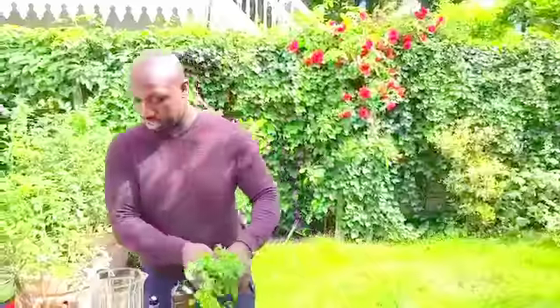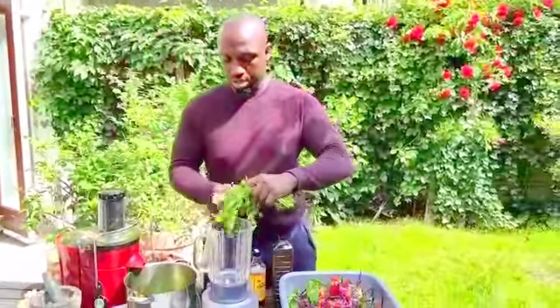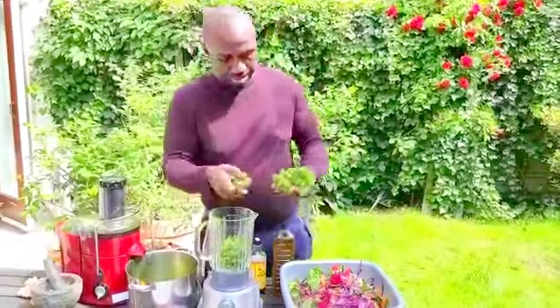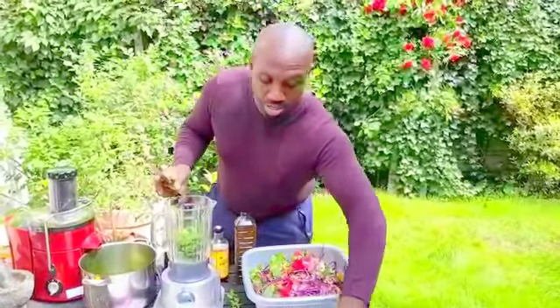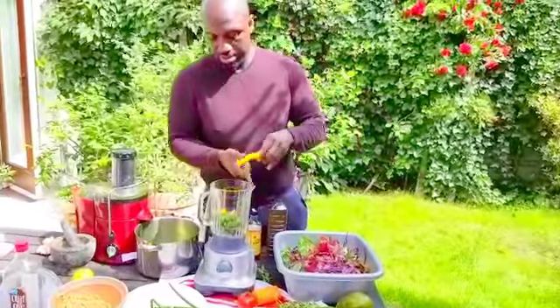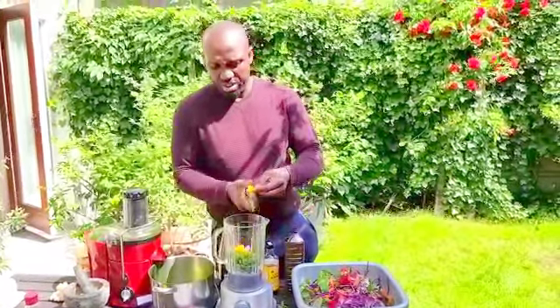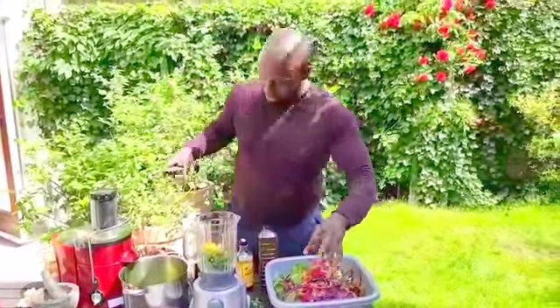It's sort of an Asian style dressing. Here I have some — some people call it cilantro, I call it coriander. So this is coriander. I'll put some in, put some onions in, and a bit of pepper — well, not a bit of pepper, a lot of pepper. It's not very hot but it has a very nice taste.